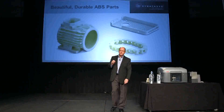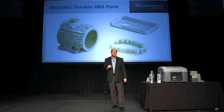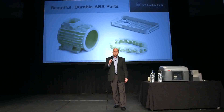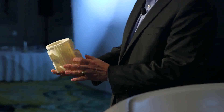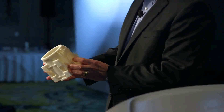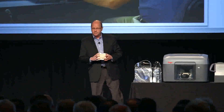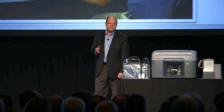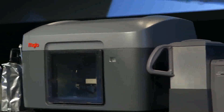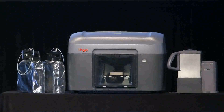The user simply drops in the spool and snaps in the print head. Because this is a genuine FDM printer from Stratasys, Mojo will deliver beautiful, durable ABS models fast. A quality FDM model is printed out of durable ABS up to a 5-inch cube. Once the model is out of the printer, simply drop it into the Wave Wash 55, and like magic, the supports are removed.